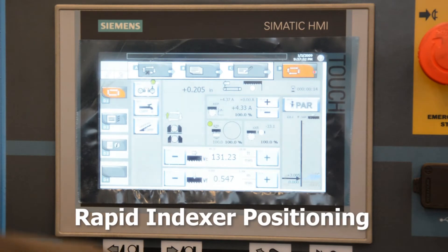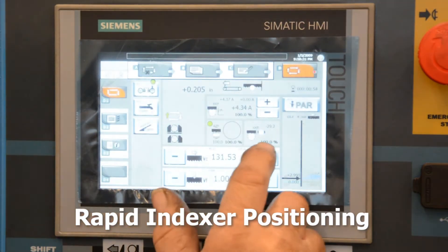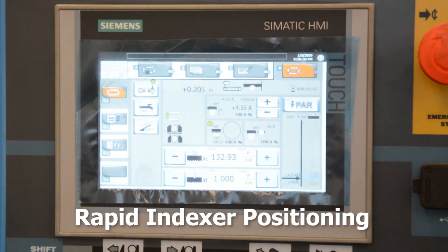The indexer position is constantly monitored on the touchscreen. In a manual cycle, the operator can quickly position the indexer to a known position and move the material forward to be cut to length. The GTO function gives the operator hands-free material positioning, ensuring their safety.